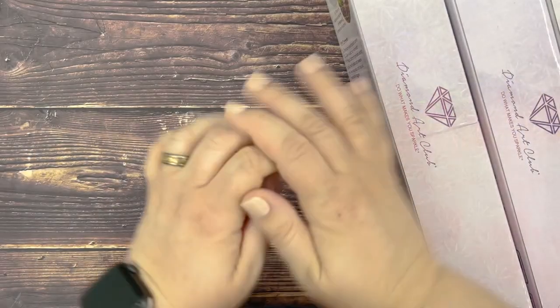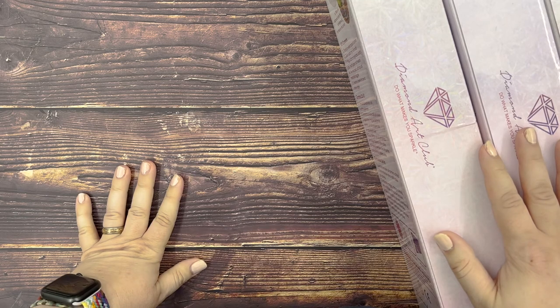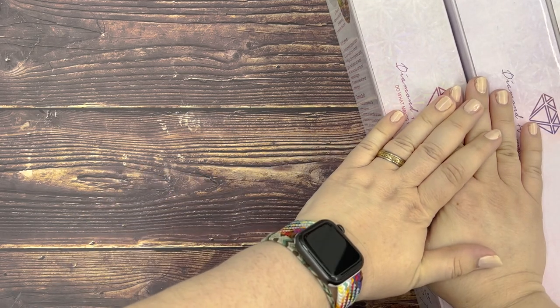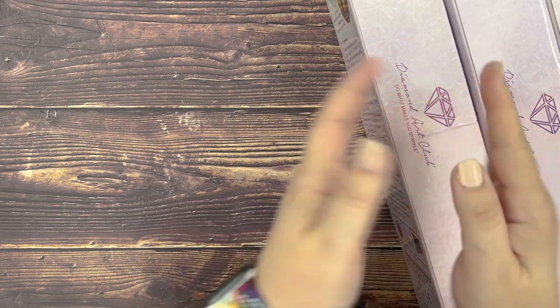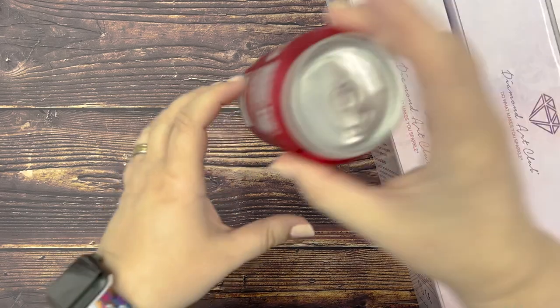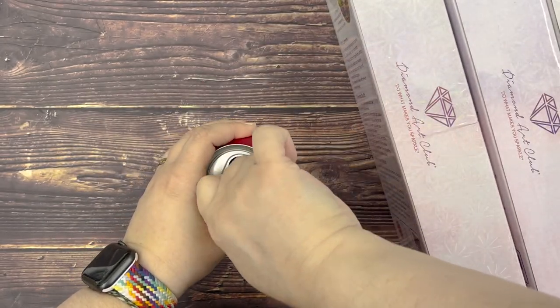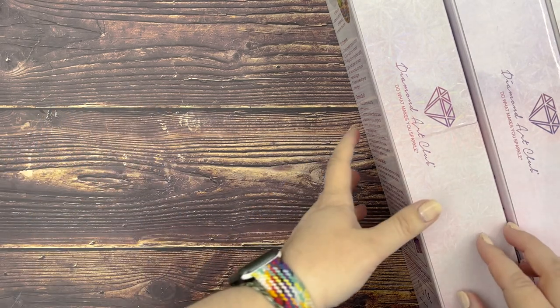Hello everyone, welcome back to my channel. I am Pixie Stix and today I thought I would go over some of the kits that I'm hoping to complete during this year's Drills and Chills and Festival of Witches. I'm really excited for these two community events — they are my favorite. First things first, Dr. Pepper time, of course.